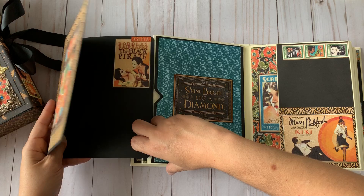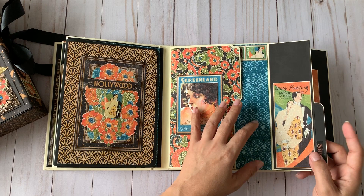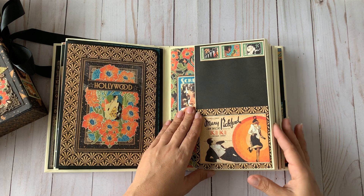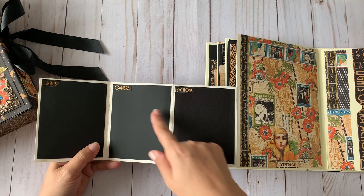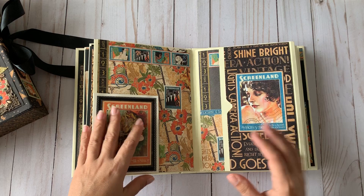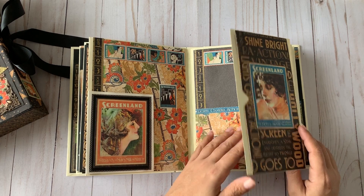The pockets are deep so they fit all the extra photos. You can see all the gorgeous images from the collection that remind me of vintage movies I love. There are hidden pockets for extra photos or journaling. Another flap opens in three pieces that says 'Lights, Camera, Action' like they say in the movies. It also flips to the side so you can put pictures in the back. All the flaps and inserts use magnets so they close securely.